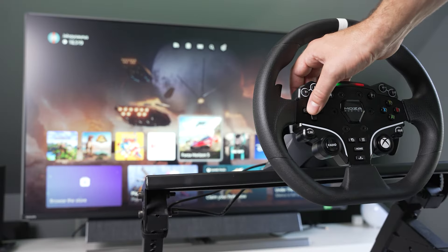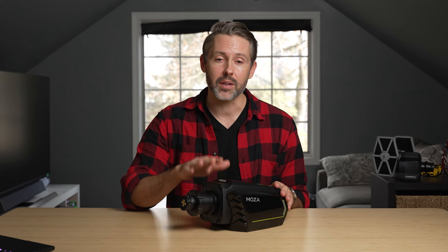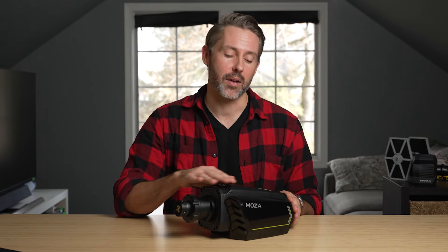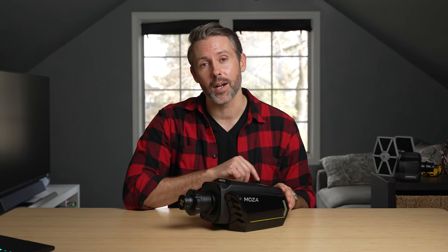Make sure you're subscribed so you get a notification when that comes out. If you want to see this wheelbase being used live, I usually hop on Wednesday evenings for sim racing streams — lately it's been Forza Motorsport — so hit the bell icon to get notified when we go live.